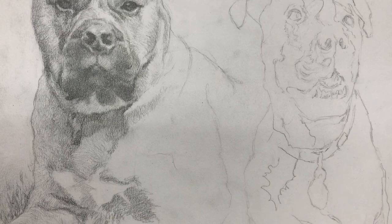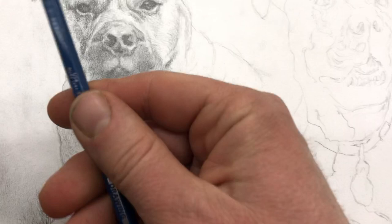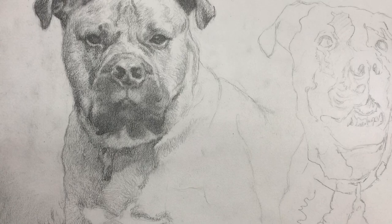This is the reference photo I'm drawing from, and I'm using three pencils basically. I have a B, a 4B, and also a 2H. I just want to show you the progress here and how you can incorporate some techniques for your own drawings.